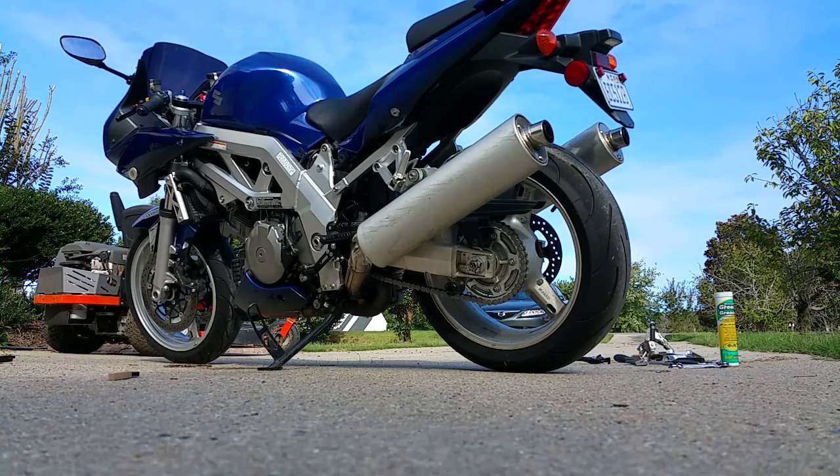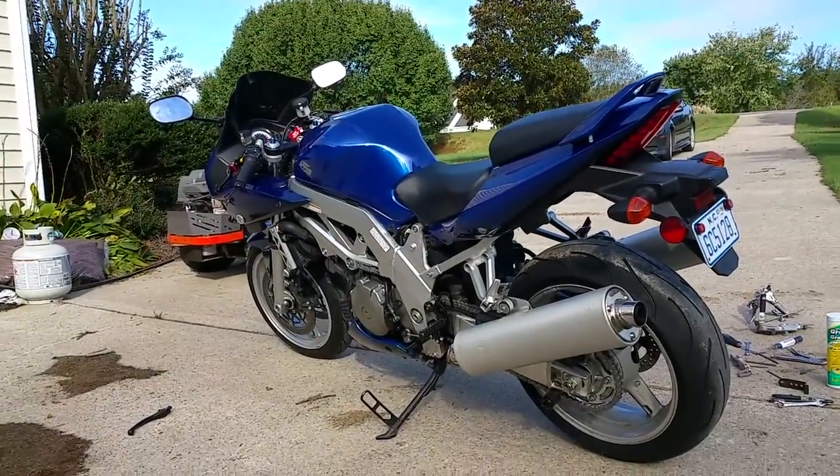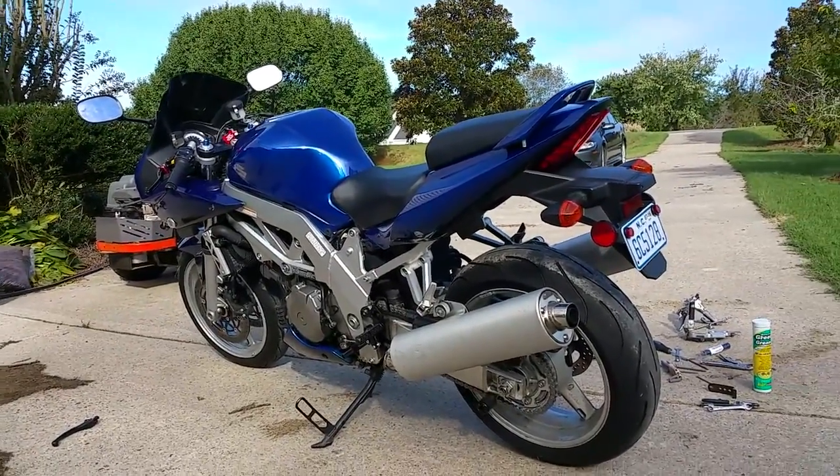All right, there's the stock exhaust. Let me be right back and I'll install the Dan Moto and we'll see how that sounds.